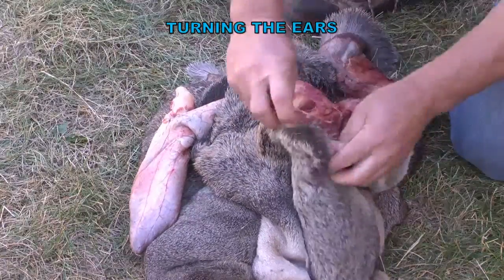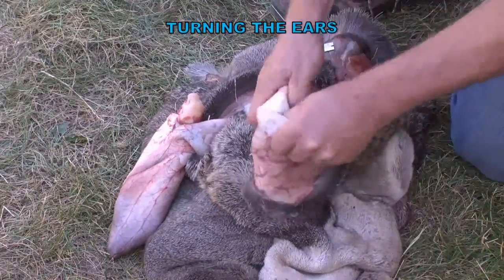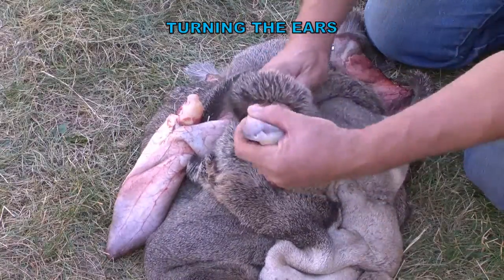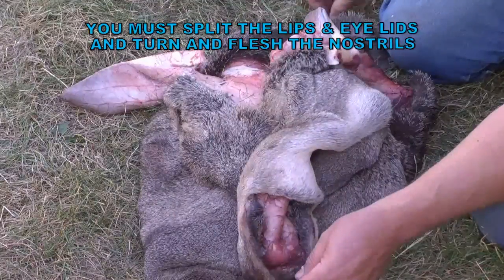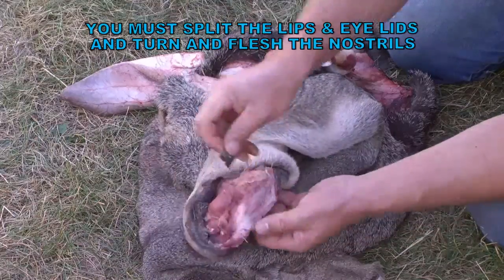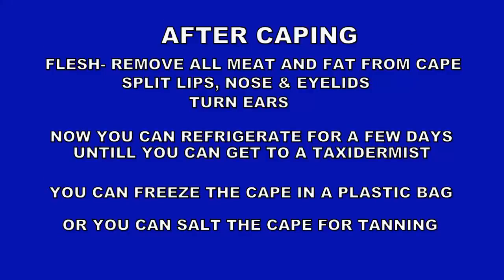Then if it's really warm you'll want to turn the ears — this is pretty self-explanatory, just turn the ear inside out. You can see on the one side I've taken all the meat off of the ear butt, and the one I'm working on still has all the meat there at the base of the ear, but just slowly work that ear right inside out. Then you'll have to split the lips — that's just where the skin is together around the lip — and take a knife or razor blade and slice it apart. With that nose cartilage that's left, just slowly and carefully remove it, then remove all the flesh that you possibly can.